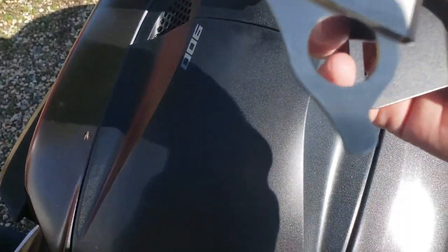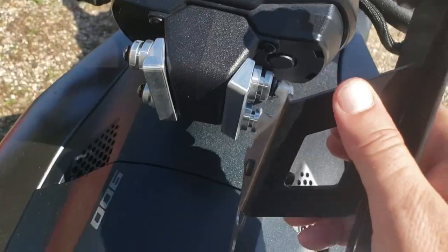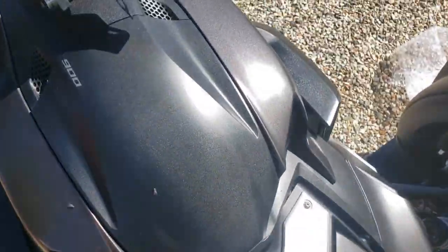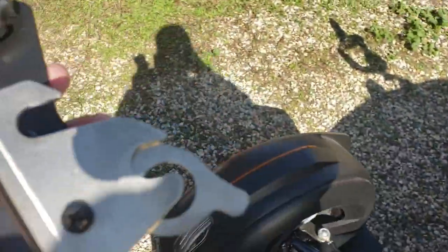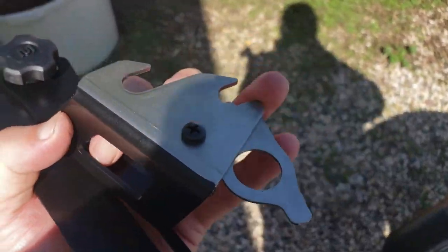Anyways, make sure that piece is all the way down. And then you see your hooks — slide right on just like that. Do that on both sides, because this is your lock mechanism, so it's got to be all the way down.